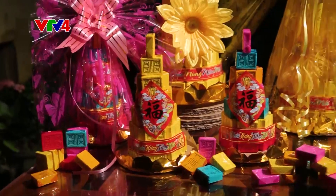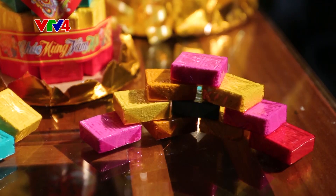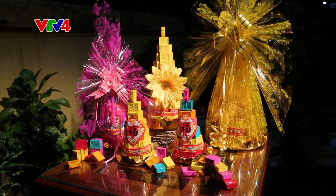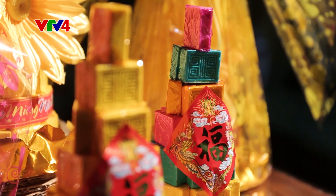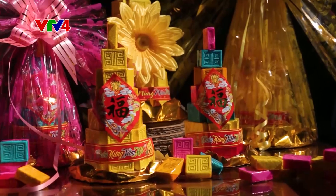Tương truyền rằng loại bánh này dùng để dâng lên vua chúa, chính vì thế bánh được gọi là bánh tiến vua. Về sau, người dân in lên mặt bánh chữ thọ, với ý nghĩa chúc nhà vua trường thọ sống lâu nên còn gọi là bánh in, và tên gọi này phổ biến tới ngày nay.